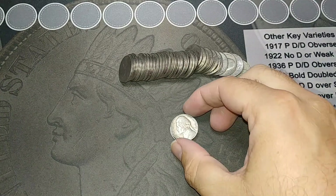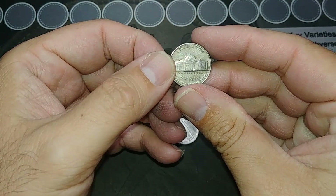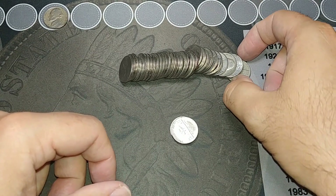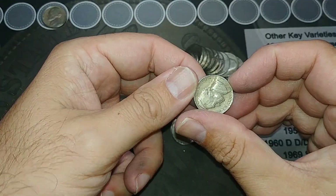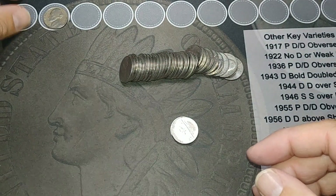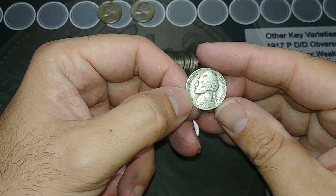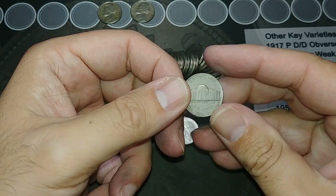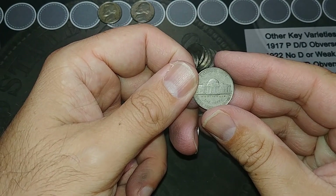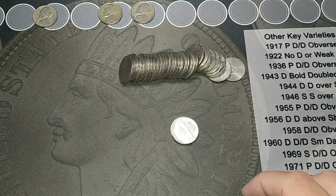I'm on roll 6 and we finally got a find worth showing. We got a 1954 out of San Francisco. And then I saw the end looked old — let's see what this is. 1952 out of Philly. Nice. And then this one looks old — 1942 out of Denver. Not silver though. Very cool. So we're on the board with the 40s and 50s. Hopefully we'll find something else.